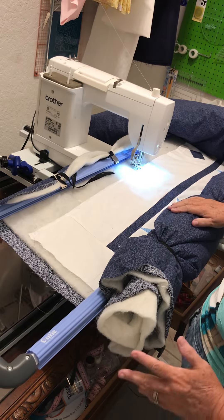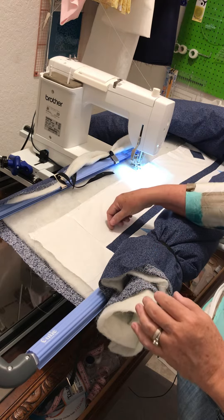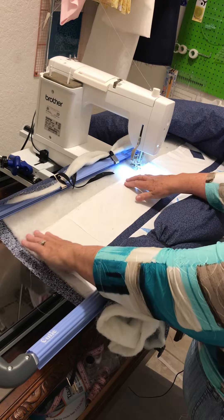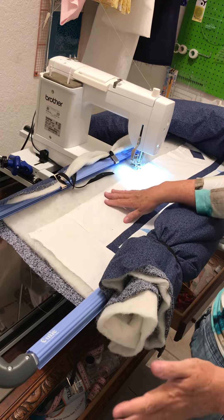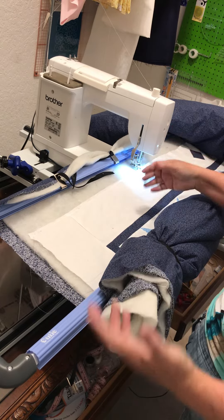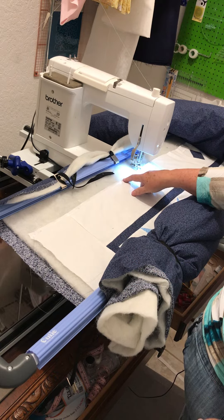I couldn't get it flat and straight, so I took it out to the garage and used my 505 spray adhesive. I undid a lot of the tacks, got it smoothed out flat and straight, and look how nice it looks. This is how you want it to look — flat and straight. You don't want it to be loosey-goosey or wobbly. That first tack line needs to be flat and straight.